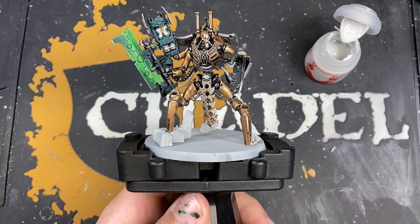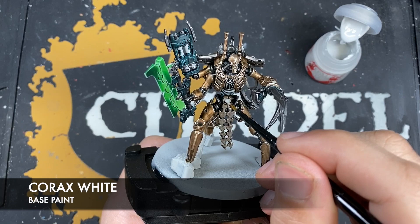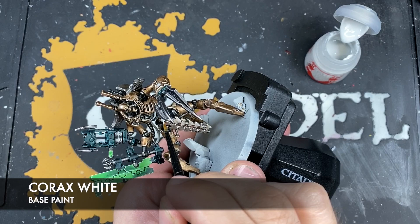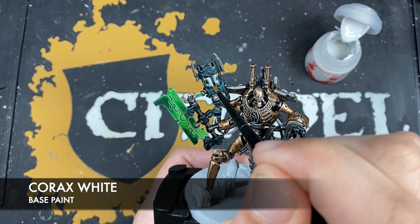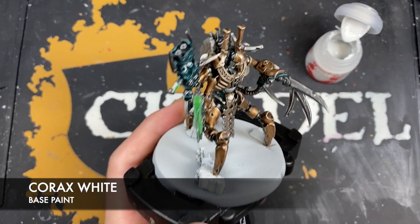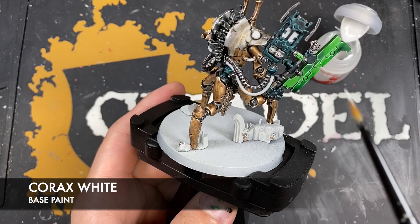Just before we finish off the blade, grab some thinned-down Corax White and paint it all over the bits that we want to be glowing green. These are areas like the orb on his tummy, his eyes, the tubes on the gun, the orb on his gauntlet, and the two on his legs. There are a lot — basically any of these orbs we want to colour in with Corax White.